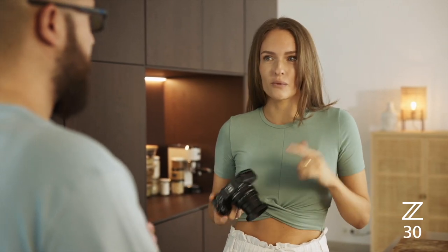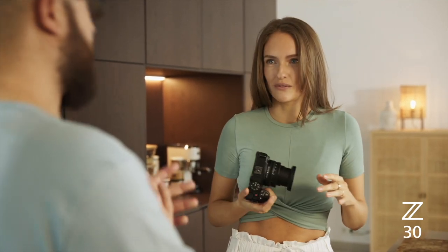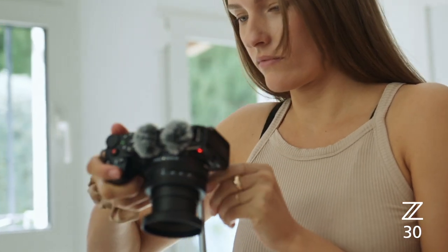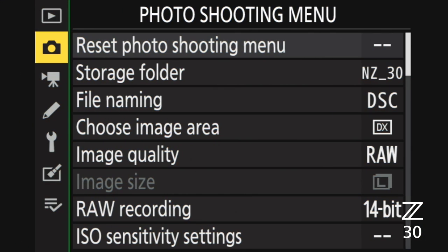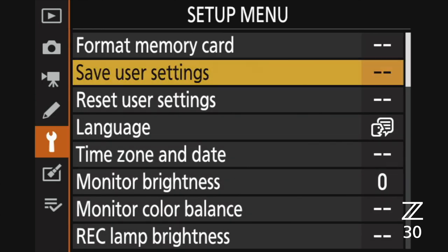I usually use the same settings but have to change them every time — is there a way to preset my settings? There's a feature in this camera called U1, U2, and U3. Once you've got your camera set up for a specific location, press the menu button, scroll down to the setup menu, and there'll be an option that says 'Save User Settings.'